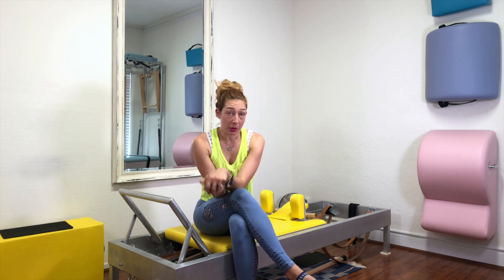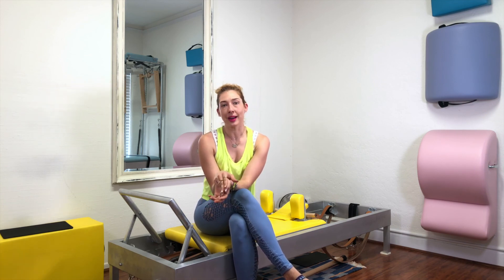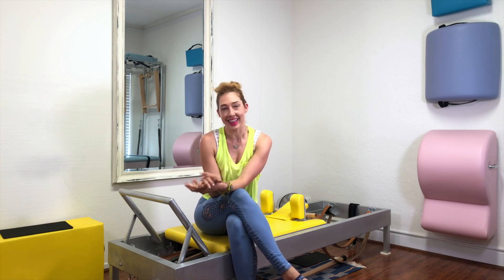I'm Leslie Lovett. Thank you so much for watching. Make sure to subscribe below for more videos like this. And if you would like a workout with me, go to onlinepilatesclasses.com and check out our reformer classes. Thank you so much.